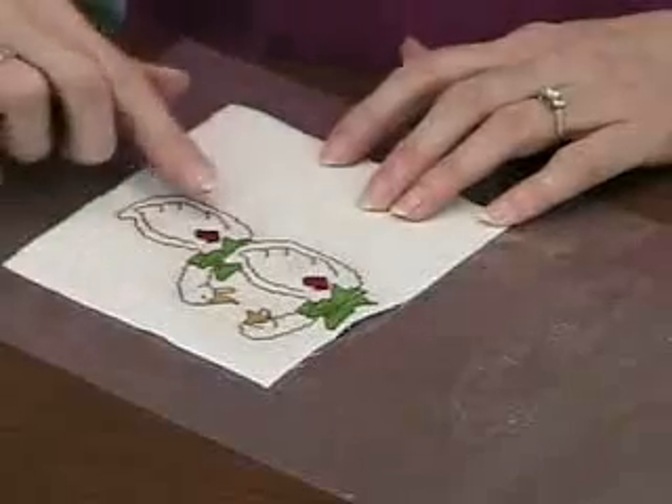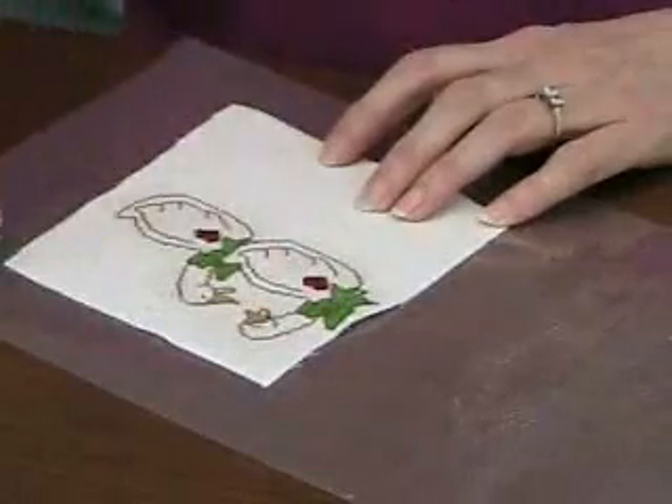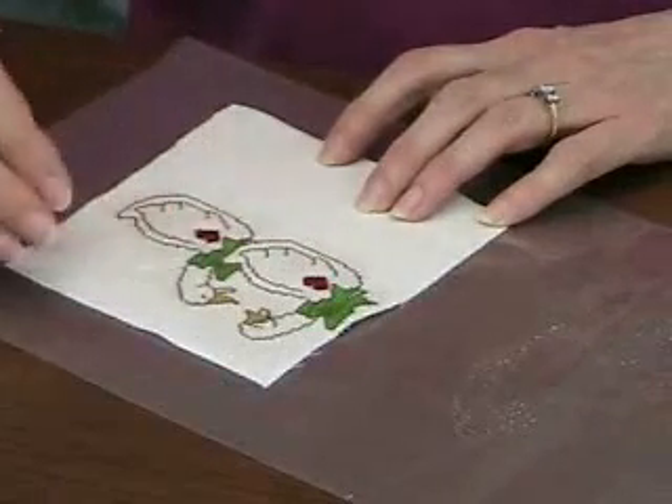As you can see, our needlework finisher has dried. It's clear, so you can barely tell that it's there, but it is starting to leave the little plastic coating, which is what the needlework finisher is supposed to do.